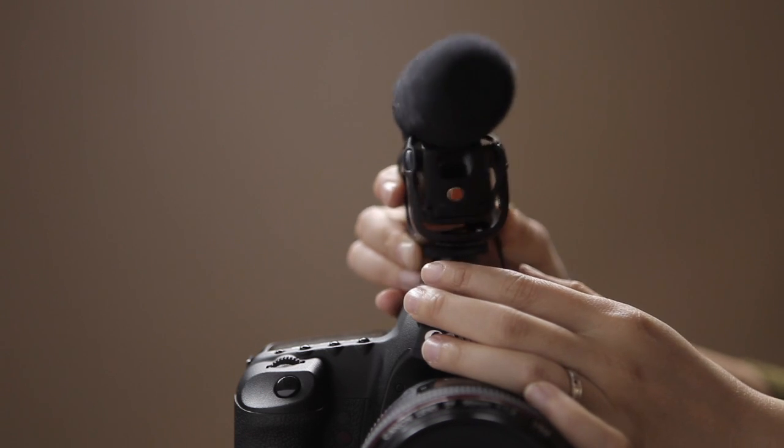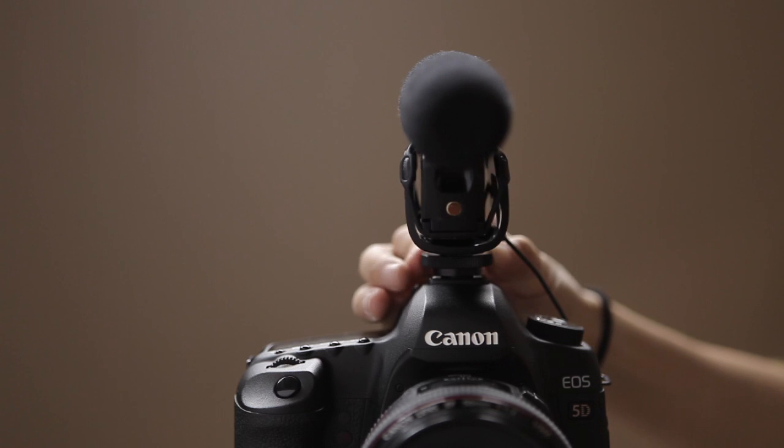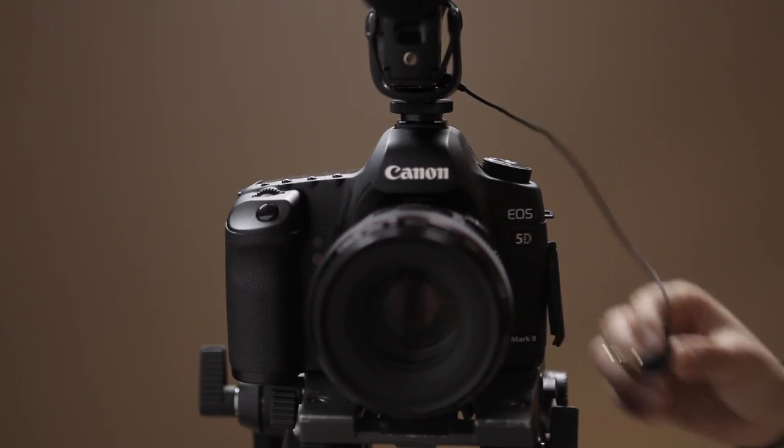Whether you're on a production film set, shooting an interview, or covering a live event, you'll want to capture the clearest and most natural sounding audio possible. And while an on-camera shotgun mic may be suitable for capturing ambient sounds or subjects positioned relatively close to the camera, that's not always a practical solution. Boom mic setups are by far one of the best ways to capture sound.